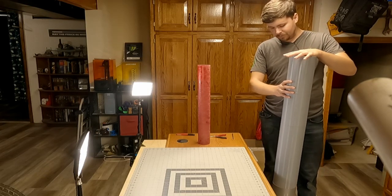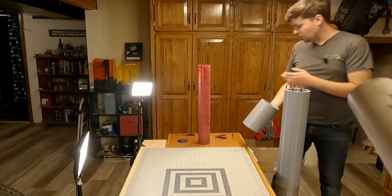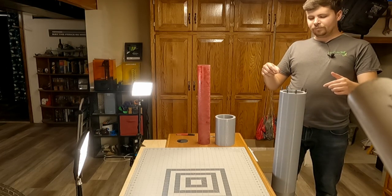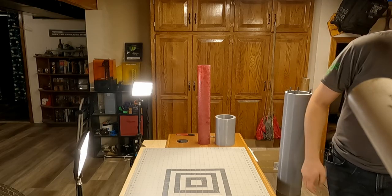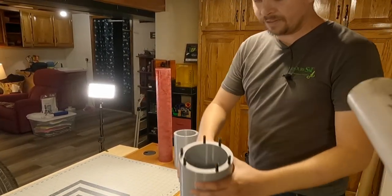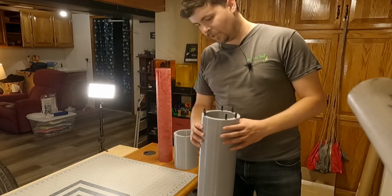I dry fit all the pieces together just to see how big it would be and get everything lined up. I had a few things that didn't quite go the way I wanted, but it's really not going to affect how this works. What I'm trying to do right now is number the holes I have around. I basically have 6 carbon fiber rods that run the entire length of the body — about 34 inches of carbon fiber tube in this rocket body.